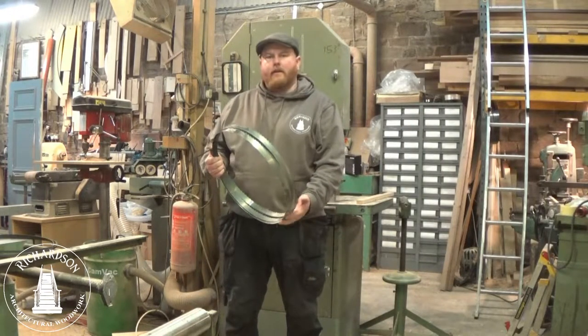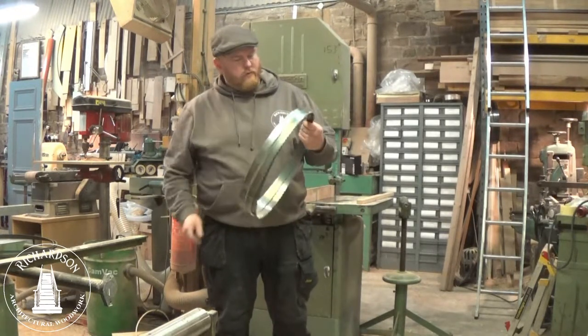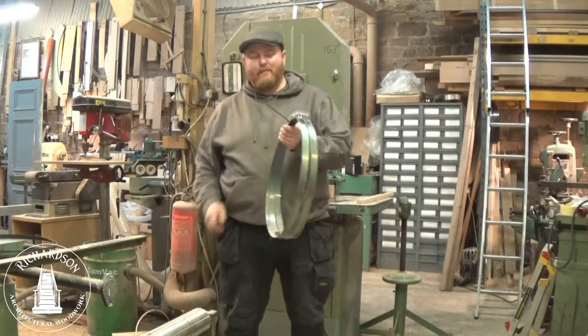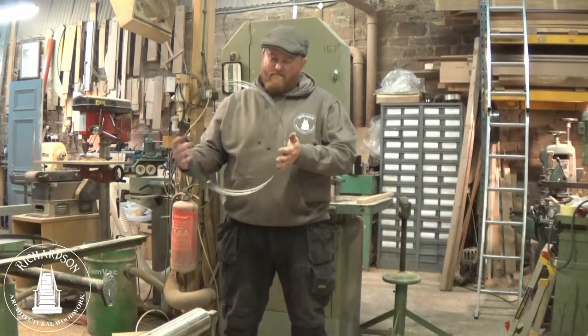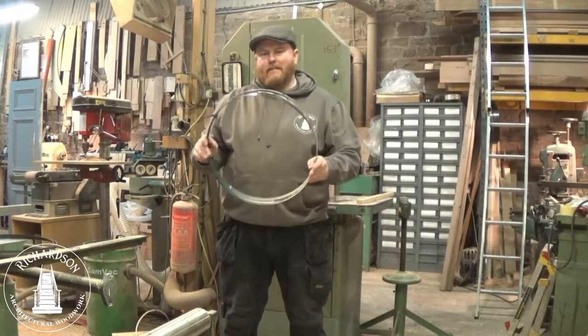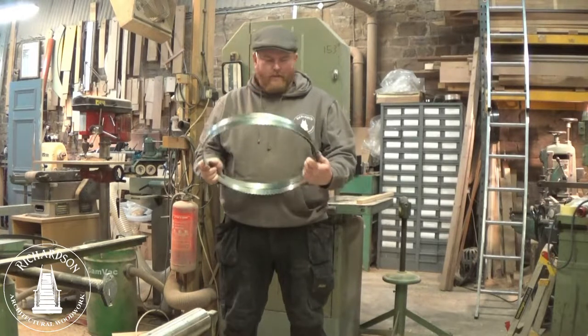There's plenty of videos out there showing you how to fold a bandsaw blade. However, there's very few that actually tell you how to unfold them, which is arguably more important because unless you unfold it, you can't use it. And it's surprisingly easy to damage these whilst unwrapping them. And once they're kinked, that's it — they never run right again.